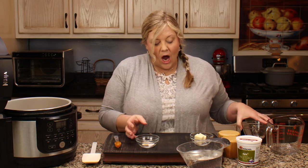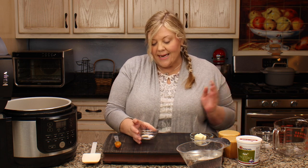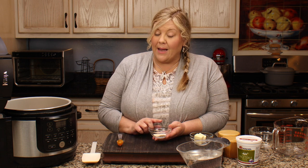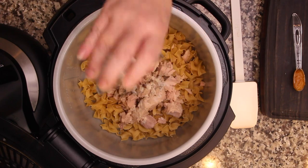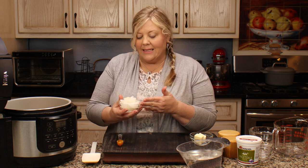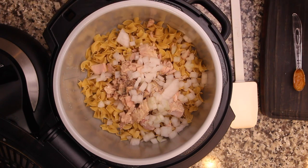Now I'll dump in the tuna. Our spice blend is super easy: a quarter teaspoon of black pepper, a half teaspoon of fine grind sea salt — don't mistake that for table salt; if you use table salt, cut it in half or even by a quarter — and a half teaspoon of onion powder. I'm going to sprinkle that on top. I'm also adding about half a cup of diced onion, cut in about a quarter-inch dice.